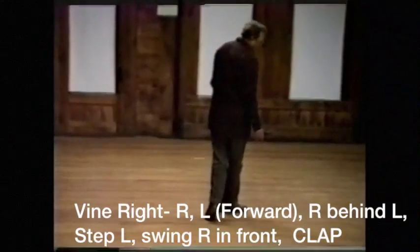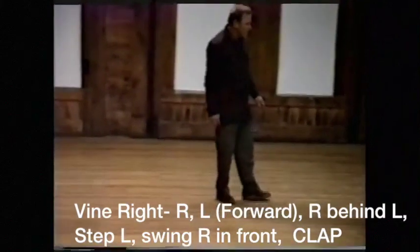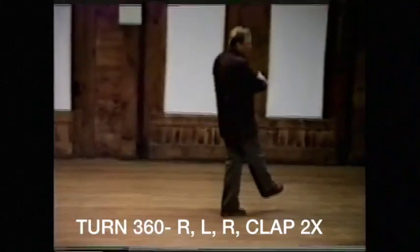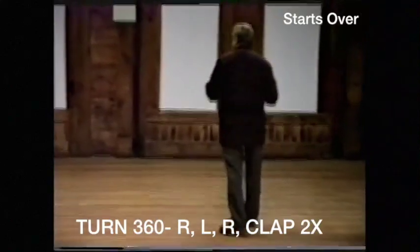And vine with a right, left forward, right behind, left, step left, swing the right in front with a clap, turn 360 degrees with a right, left, right.